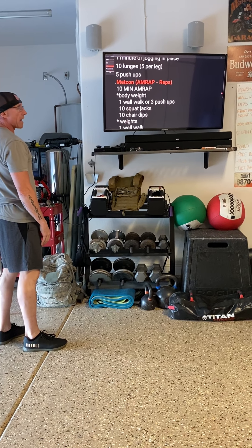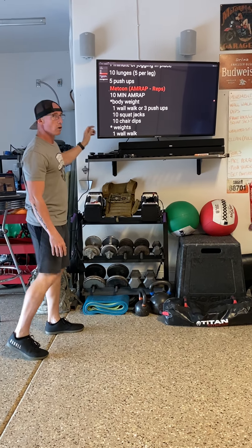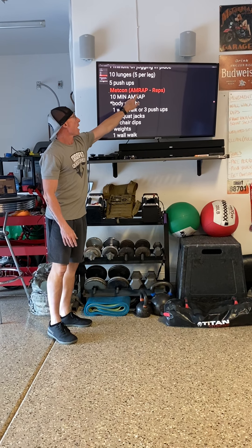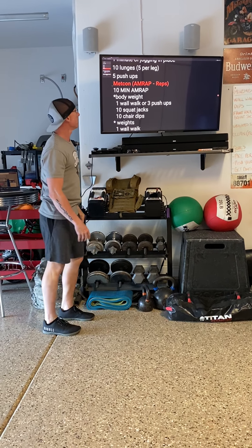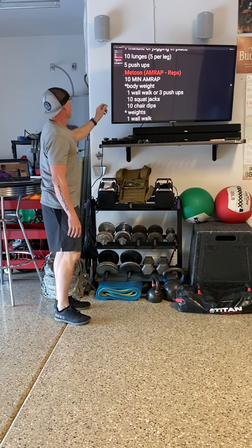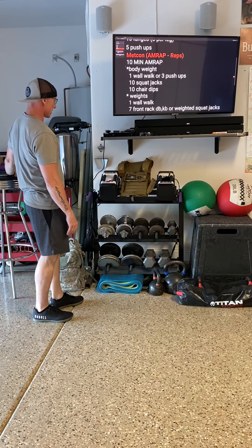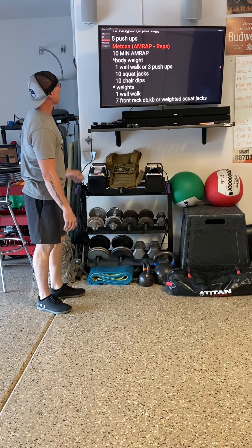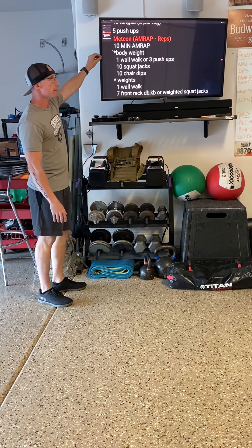We've got a couple of AMRAPs for you today. AMRAP stands for as many rounds as possible — but in this particular scenario, we're counting reps. For ten minutes we're gonna set those clocks. Remember, we have that Smart WOD app, and we're gonna set that for a ten-minute timer.